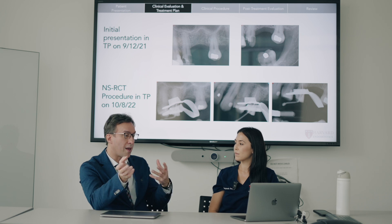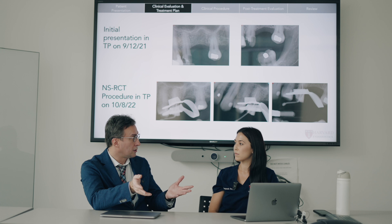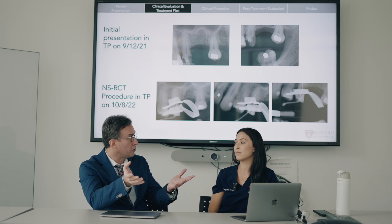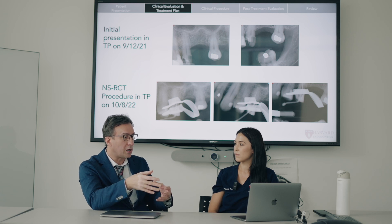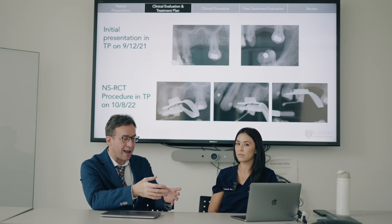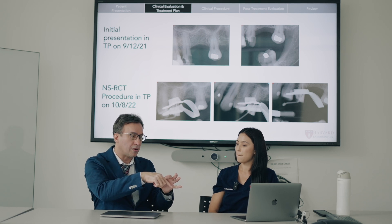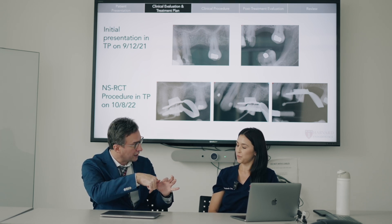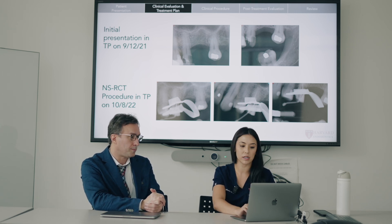From clinical experience, most of the perforations we see are actually in premolars. They're very easy teeth to access, but people rush because it's an easy access. They put the rubber dam on, they're only seeing one tooth, and they invariably perforate either distally or mesially due to the tilt of the tooth. And it looks like that's exactly what happened in this case.